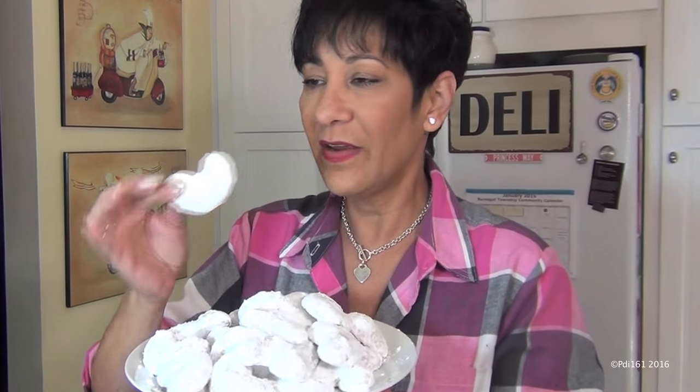How's that? Look at that — isn't that gorgeous? See how the second dusting makes it so much whiter? Love them. These are my favorite. I always say that about every cookie — every cookie is my favorite.